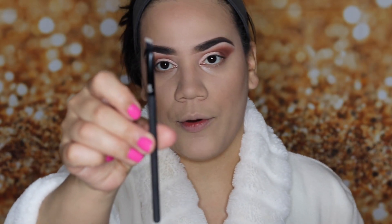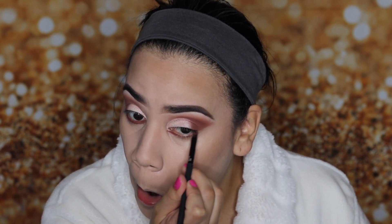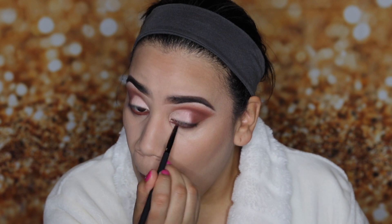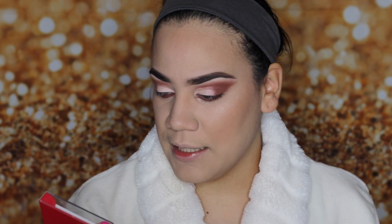Now I am going to go ahead and work on my lower lash line using a Moda Pro brush and I'm going to work this color here, marking it into my lower lash line. I am going to go off camera and put on my lashes. I don't know, I'm obsessed with these lashes — these are from Kiss in the style Splendor.